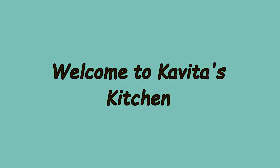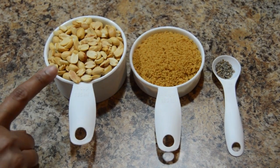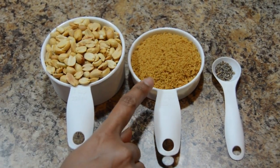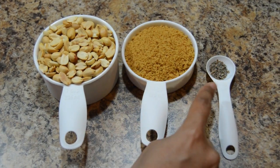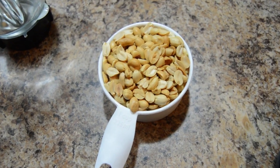Hello friends, welcome to Kavita's kitchen. Today I am going to show you how to prepare peanut laddu. Ingredients required are 1 cup roasted peanut, half cup jaggery and cardamom powder. Let's start the preparation.